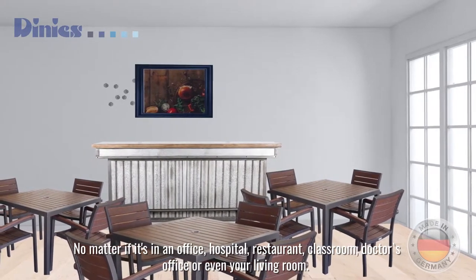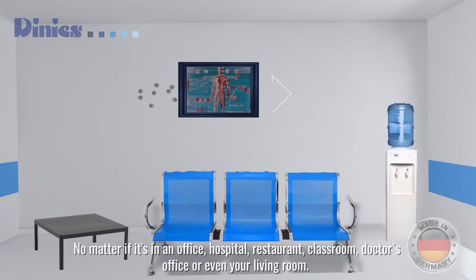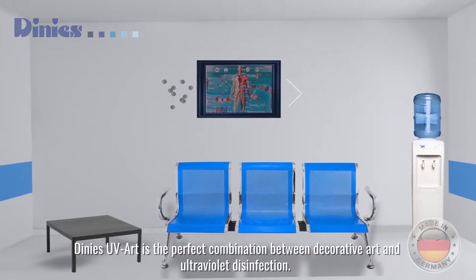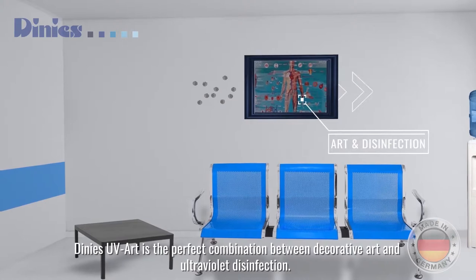No matter if it's in an office, hospital, restroom, classroom, doctor's office, or even your living room — Dini's UV art is the perfect combination between decorative art and ultraviolet disinfection.